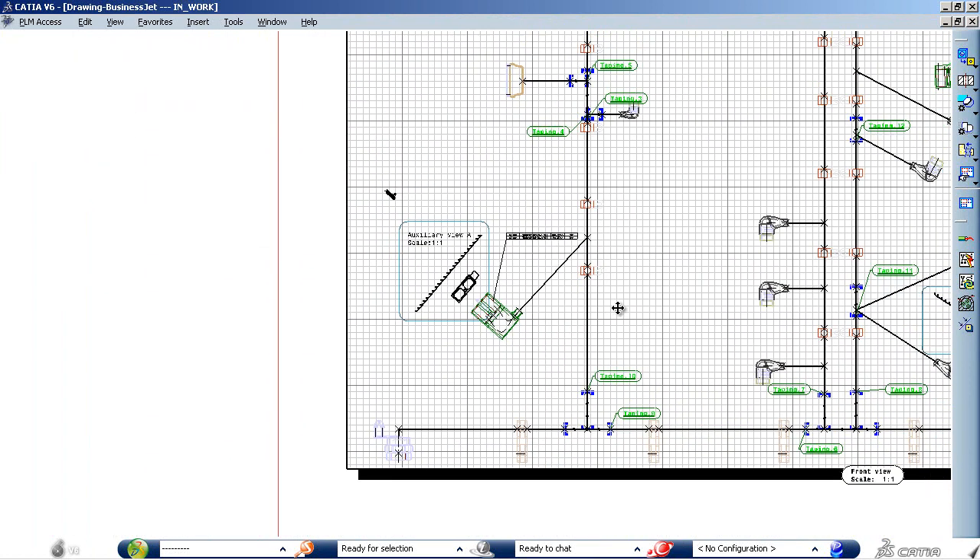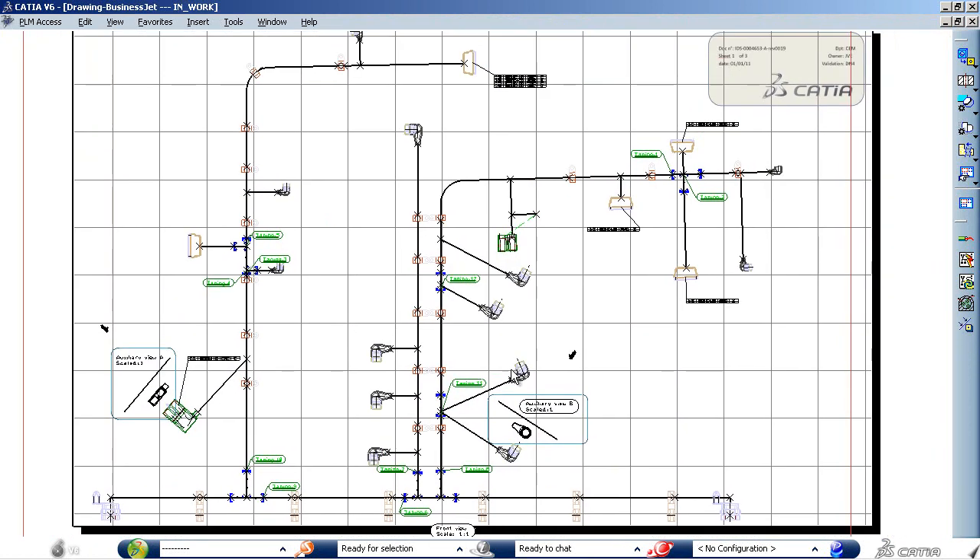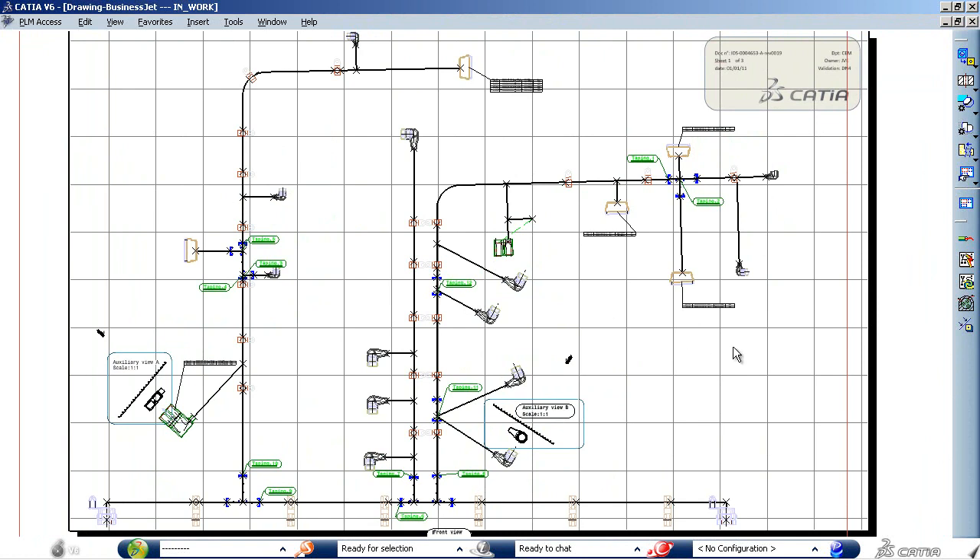Quality documentation creation and successful design collaboration between harness designers and manufacturers will now work better than ever with CATIA V6.